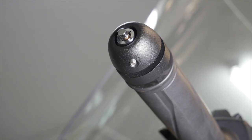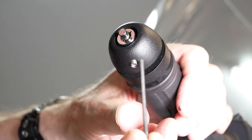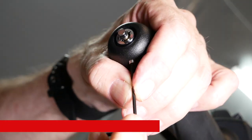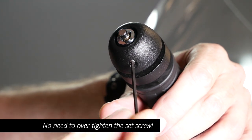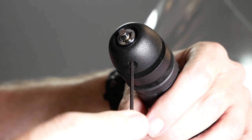Do not over-tighten. The last step of the installation is to tighten the small set screw underneath. Use the provided Allen wrench to tighten the set screw, but don't over-tighten it — you could damage the threads on that lock mechanism. It doesn't need to be that tight.